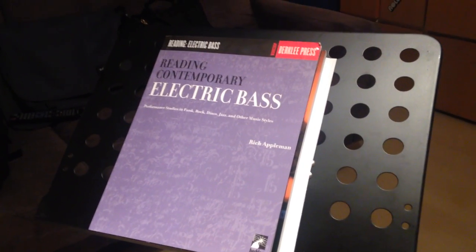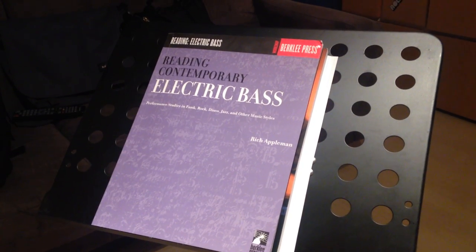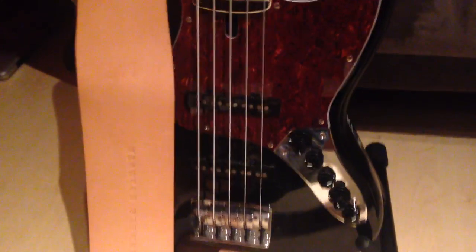Hello YouTube, and today I'm going to talk about my gear: my basses, my amps, my effects and many more. So the first one right here is my Marcus Miller V7 bass. It's the five string version with the rosewood fretboard, the alder body and my strap with my name on it.